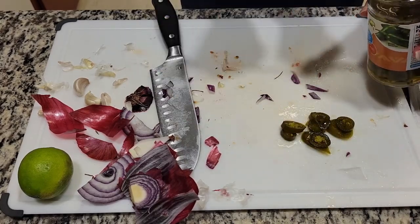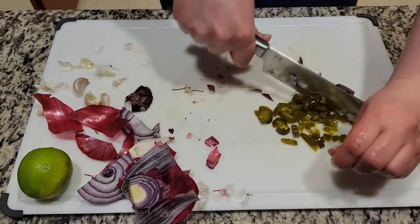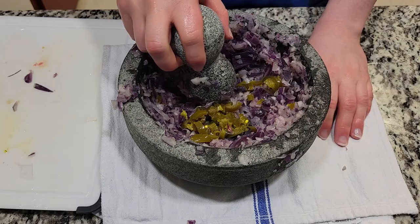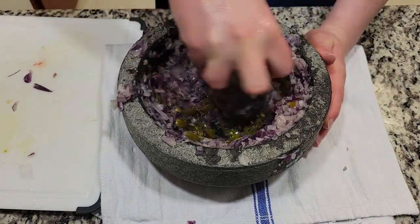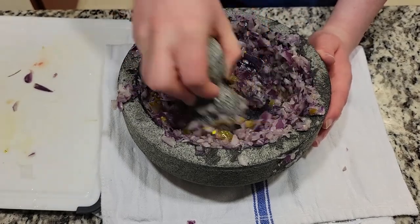Now we need to take out some jarred jalapeños and chop them a little bit before we grind them in. Be very careful when grinding them, especially with fresh jalapeños, because if you aren't careful you can squirt juices into your eyes. This should add some heat to the salsa.